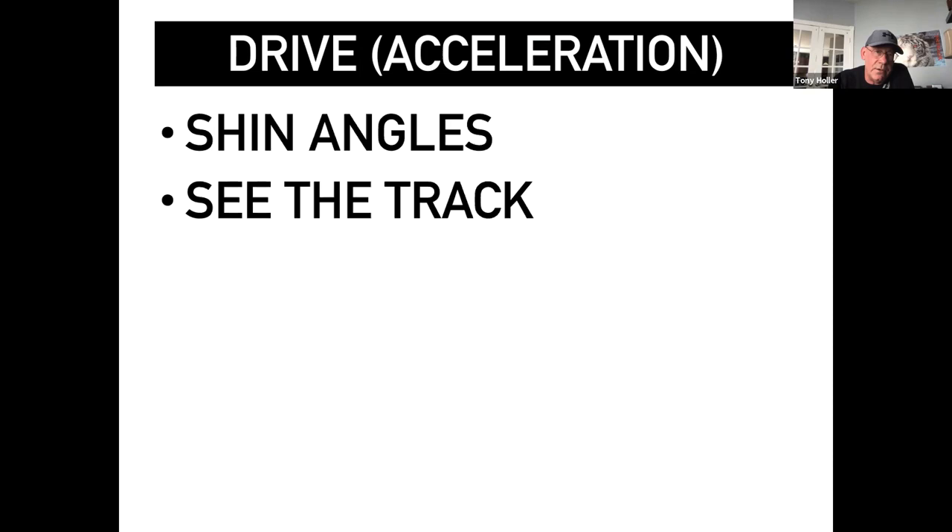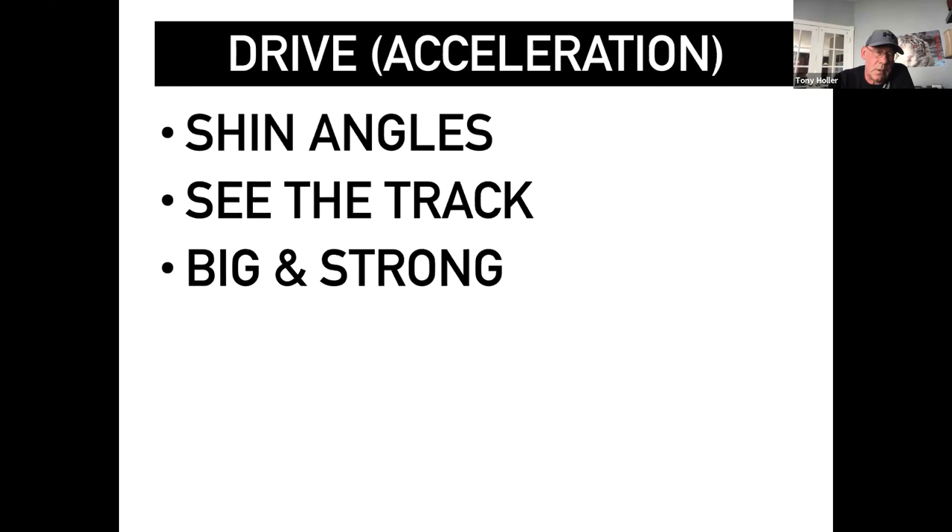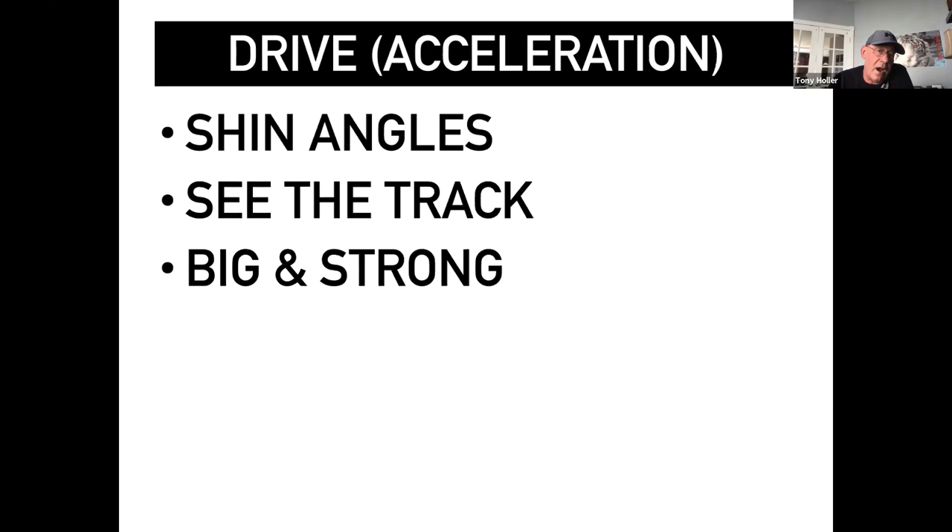Shin angles are really important in any type of drive acceleration pattern. You want to see the track, because if your eyes are up, you have a tendency to come up too high. Big and strong — the opposite of big and strong is short and weak. You definitely don't want to be short and weak coming out of the blocks. You want to be big and strong driving out.